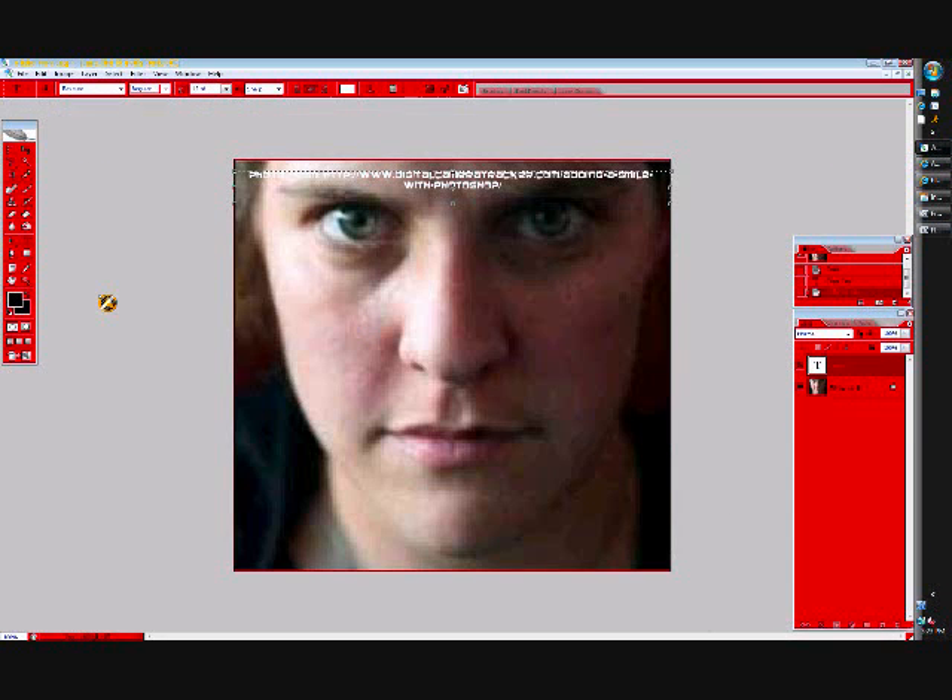Hello, welcome to a Photoshop tutorial. Today we will be learning how to make someone who is frowning smile using Adobe Photoshop. I am using a version of CS2. It's quite an early version, it came out a while ago, but this should work with just about every version.